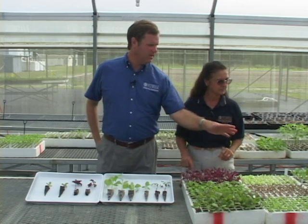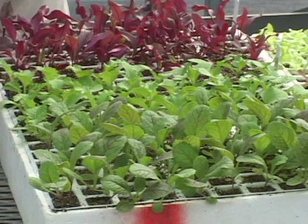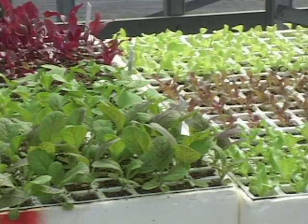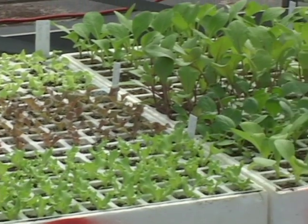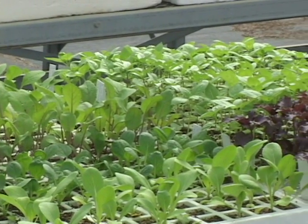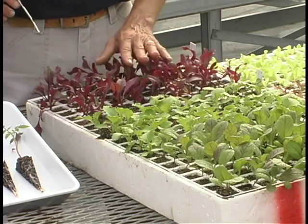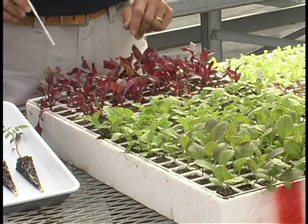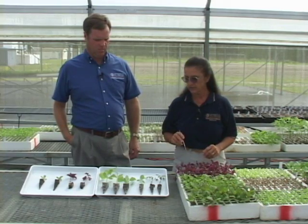These look to be beautiful transplants — there's a lot of different colors of greens, and some different colored basil. What kinds of characteristics are we looking for to determine if a transplant is really healthy? Well, we're looking for a good sturdy plant, one that has good color and strong stems, and then we're looking at the root system, which is really important on the transplants.